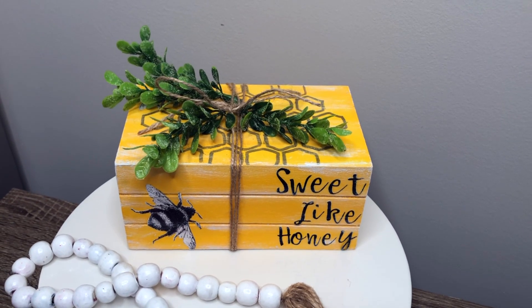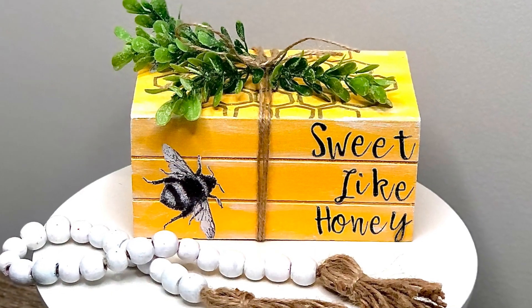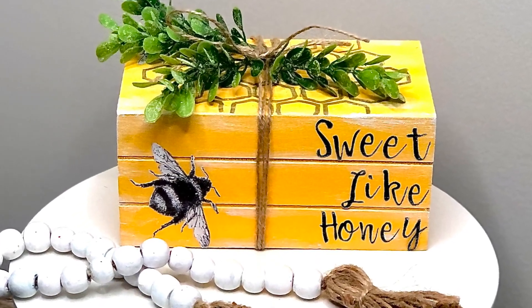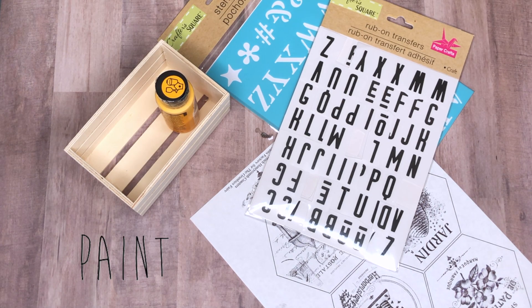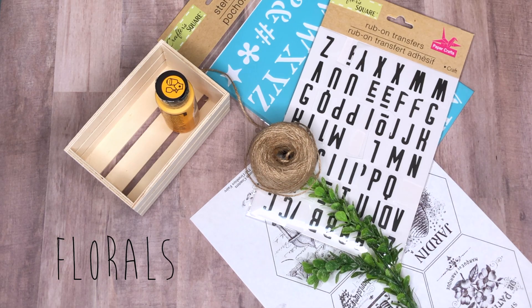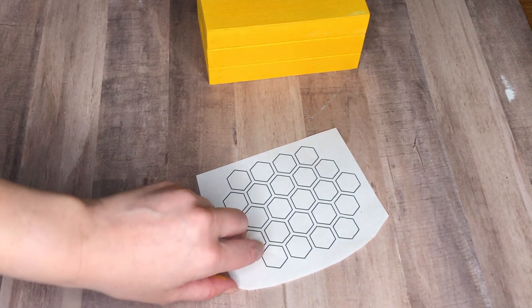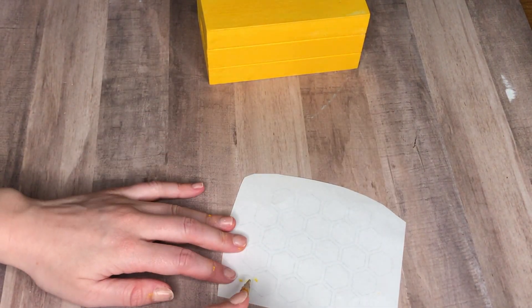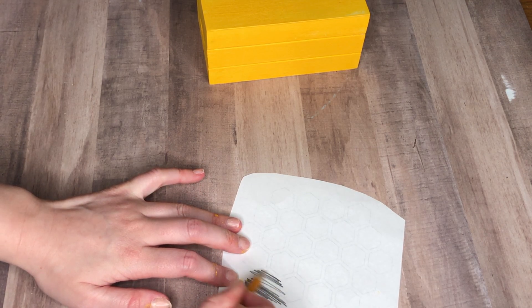The next project is a faux book stack with a honey theme. Here's everything that you'll need to complete this DIY on your own. To start off this DIY I'm going to paint my wood crate yellow — I didn't do anything special here, I just painted the wood crate from the Dollar Tree yellow.